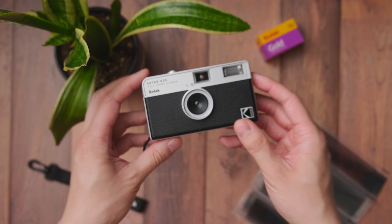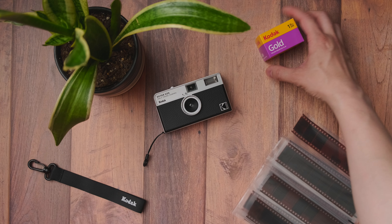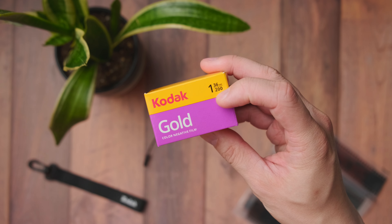The best part about this camera is that it only weighs 100 grams. I chose to use the Kodak Gold 200. Here are some samples of my photos.